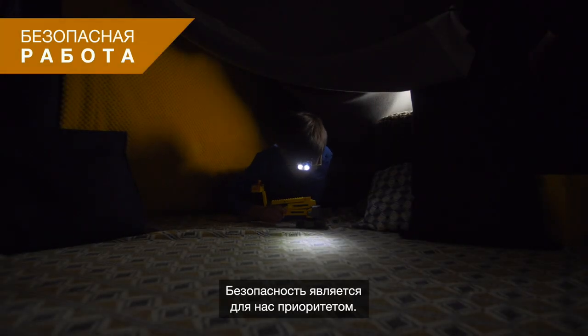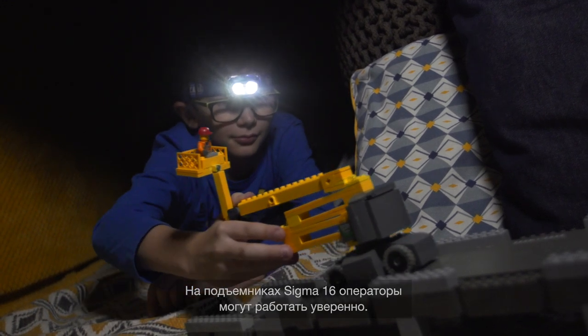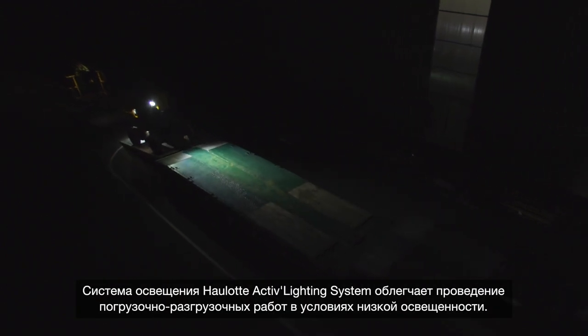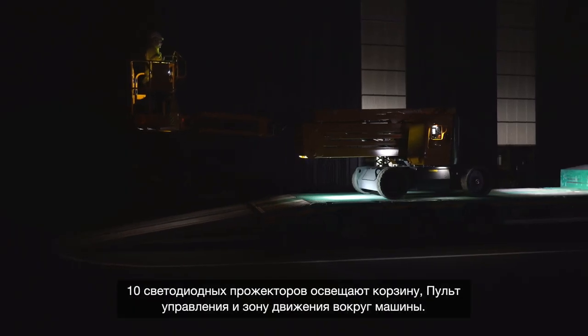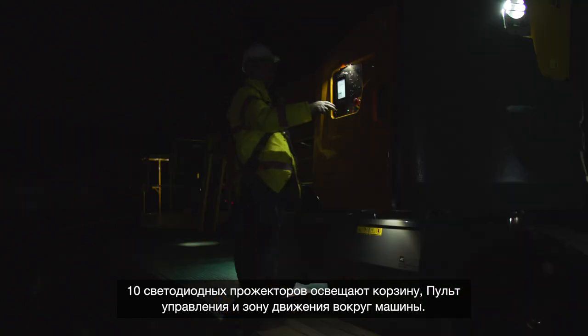Safety is a priority. With Sigma 16, operators work in complete confidence. In low lighting conditions, the OLOT Active Lighting System makes loading and unloading safer and easier. Ten LED spotlights light up the platform, the controls, and the operating area around the machine.